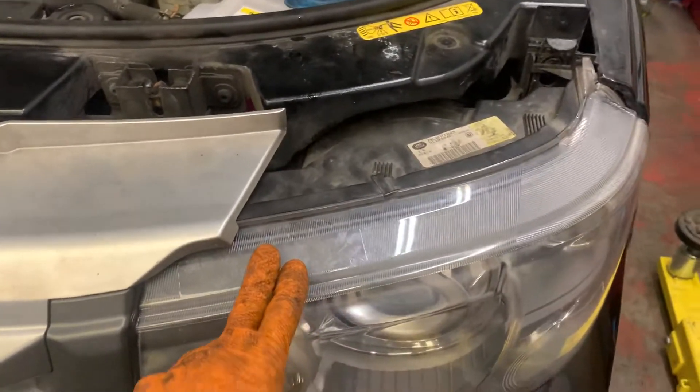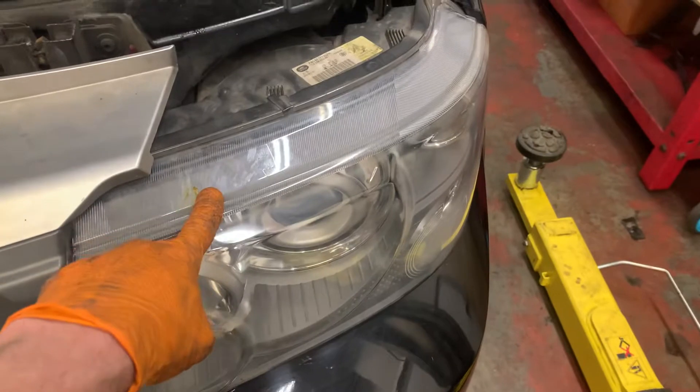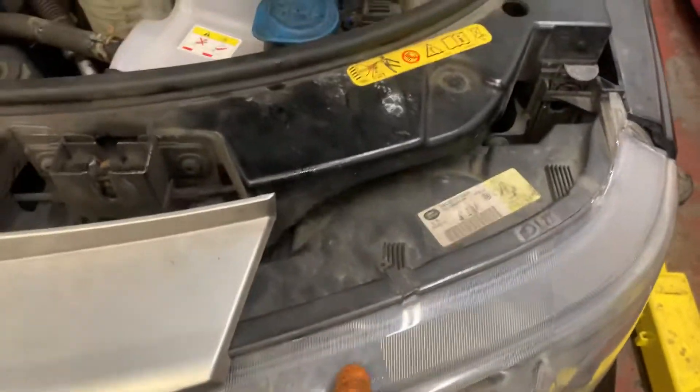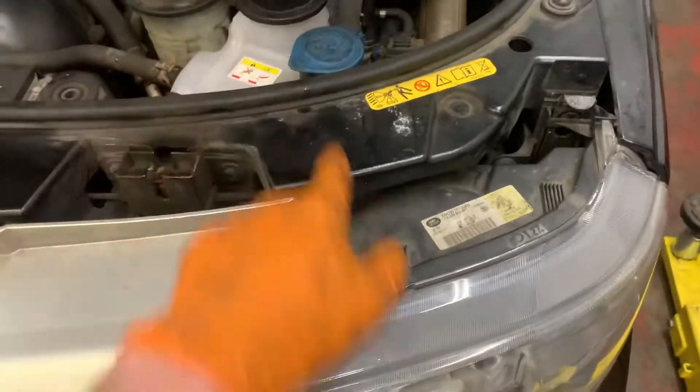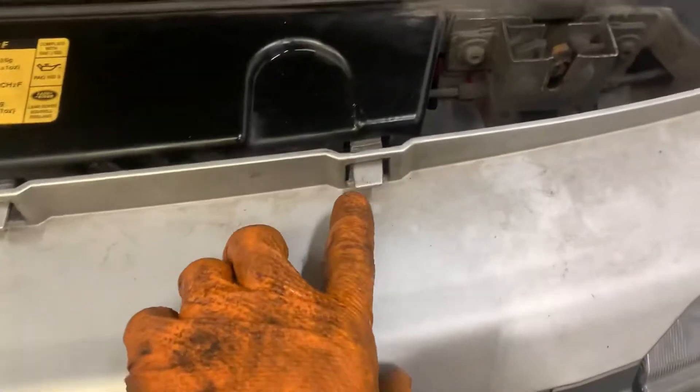Range Rover Sport — if you need to get the headlight out, to do a job or get access to the bottle to change it etc., it's nice and simple.